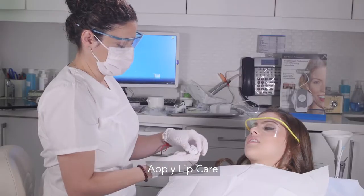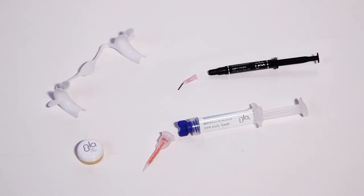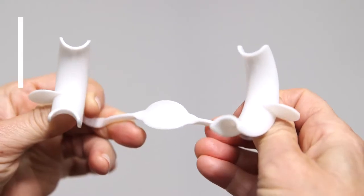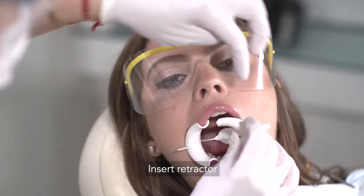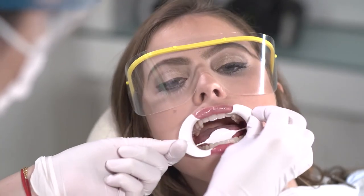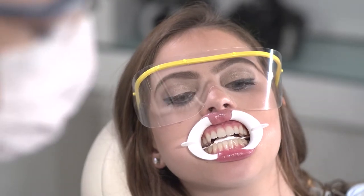Next, apply the Vitamin E and Aloe Lip Treatment to soothe the lips and protect the soft tissue. Insert the patented Glow Lip and Cheek Retractor that was designed especially for the Glow Whitening treatment. No other lip and cheek retractors should be used, as this one is designed to be flexible, fit any size mouth, and really easy for the professional to insert. The design prevents the tongue from moving forward for the ideal whitening treatment, and it's also autoclavable so that you can reuse it.